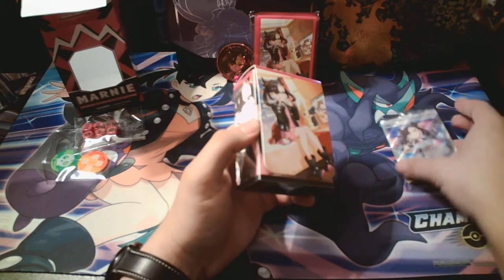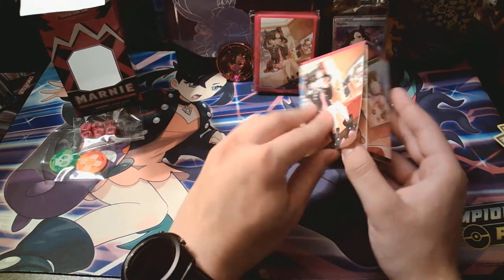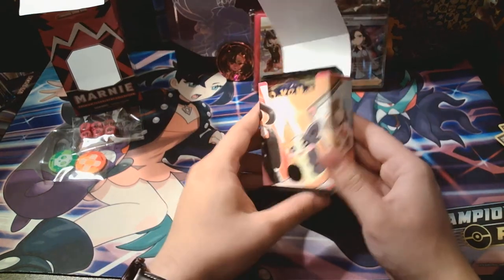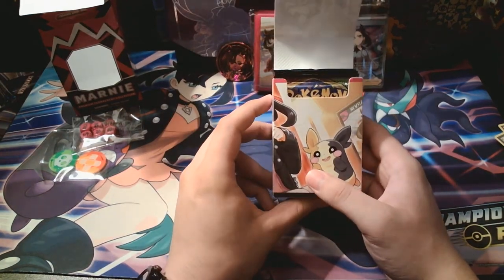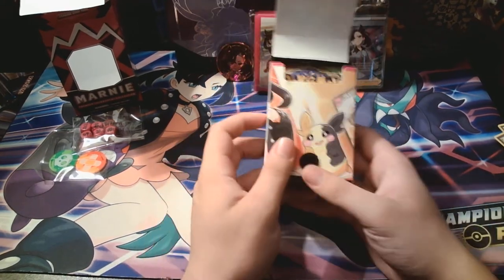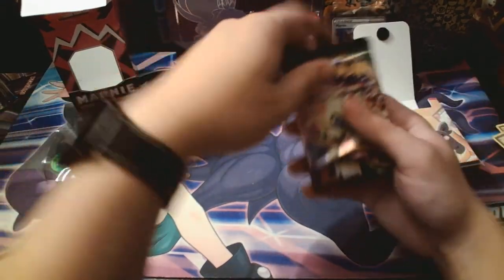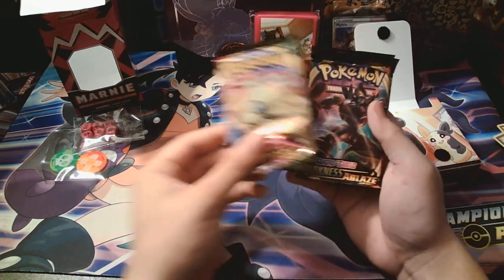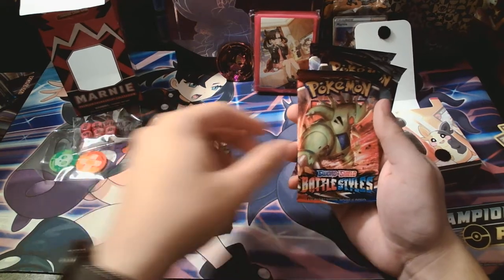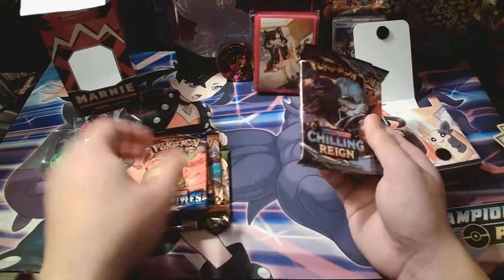I think there's eight packs in here — I want to say eight packs. So let's get into it. A Vivid Voltage, a Darkness Ablaze, a Battle Styles, two Battle Styles, two Chilling Reign, three Chilling Reign. Wow, that's kind of disappointing actually. But hey, I'll take what we can get. That's seven packs.